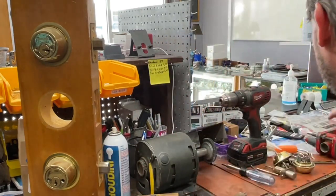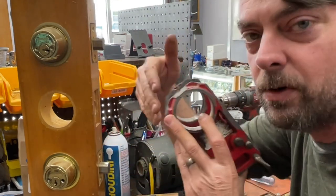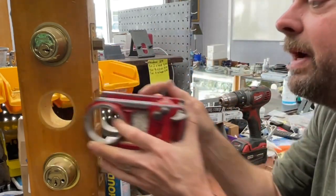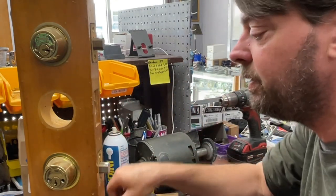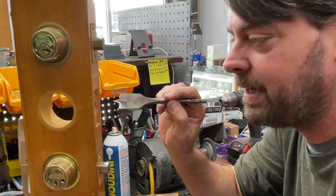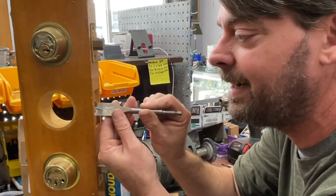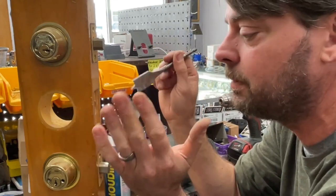What locksmiths would normally do is grab a clamp and a jig — this is an old red Kwikset jig I've cut down. You put the jig on the door, clamp it, and drill the hole through. However, that can be a little messy. If you're using a one-inch bit or spade bit, you have to use the jig, because you can't just freehand it — there's nothing to stabilize the bit, and it's going to catch the edges of the wood and scar it up badly.